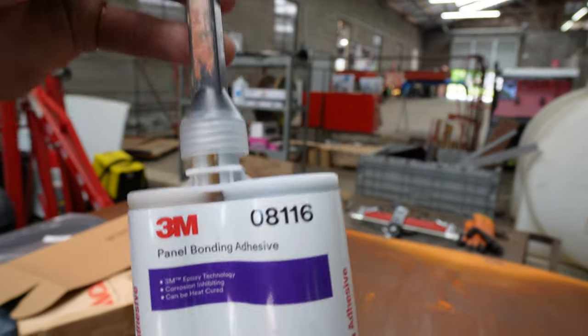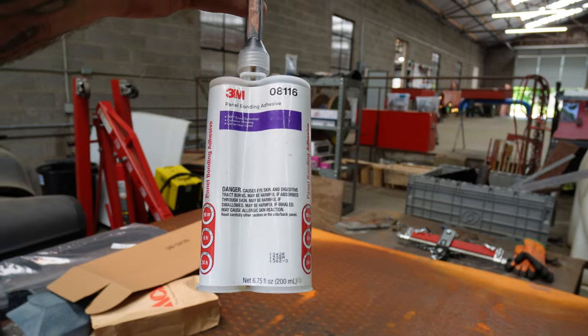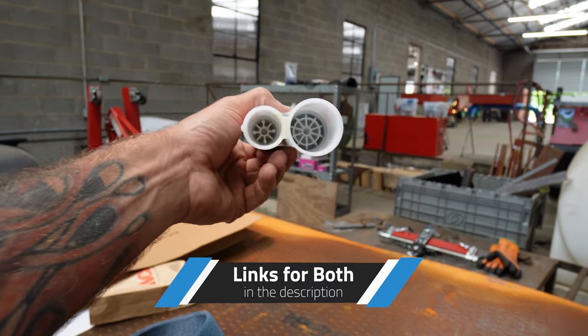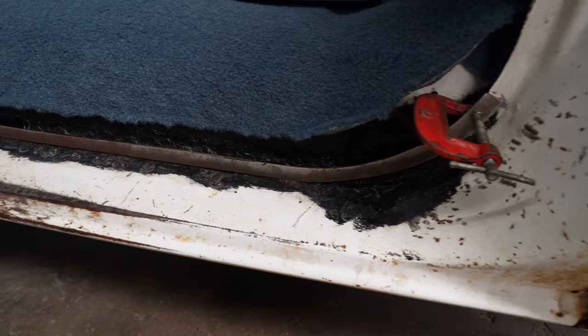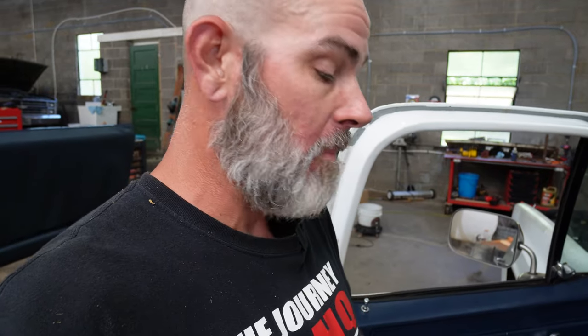Alright, now that I'm back with the glue, let me show you this product. This is 3M's — it's 8116 now, it used to be 8115, maybe it's a different formula. You need this gun because it's a two-part adhesive — it's got two tubes inside and it mixes them in the tip. I've got a new tip because you can't reuse them once they dry. Now I'm going to get this piece and clean up all the contact spots where it's going to glue on, then return this glue to the body shop because it's their lunchtime.